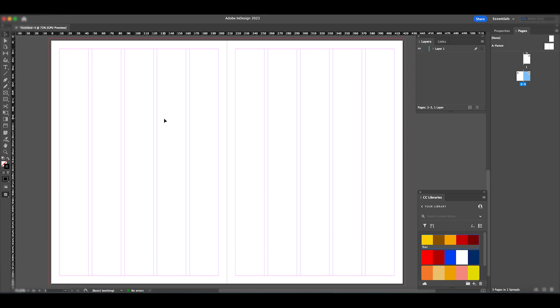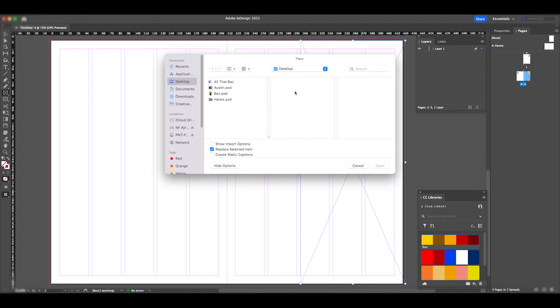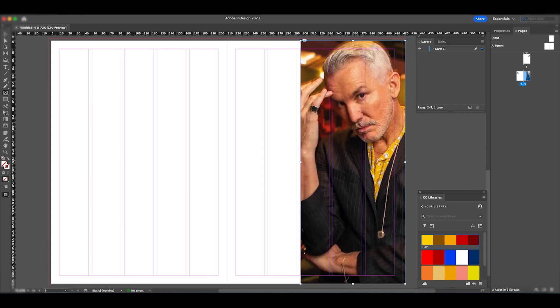The first thing I want to do is add my main image for the double page spread. I'm going to go into the rectangle frame tool, select this area, then click File > Place or Command+D to select my image called 'bus', which is essentially an image of Baz Luhrmann, the film director who is the main focus of the article. I'll extend the image around the bleed area.